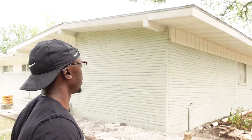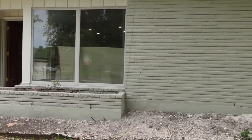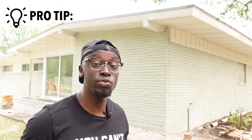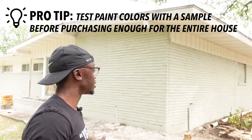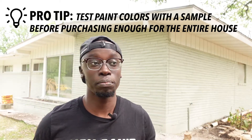Something y'all have to make sure you're doing in these rehabs is testing your paint colors. What happened on this house is we bought a gray paint that we thought was going to be gray, but it actually looks green when applied. That's typically what happens — the paint color you see in the store is not how it's going to turn out. It's important that you test with a sample first before buying a whole bunch of it, so you can step back and see it in the light in its true application. Right now this house doesn't look gray — it definitely looks green. On a $450,000 to $500,000 house, very few people are buying a green house.